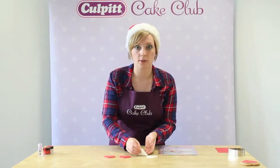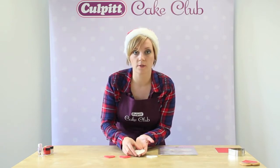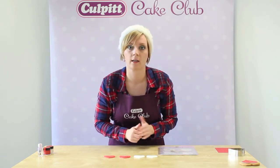For the first step we need to create the heart shapes out of the sugar paste using Colbert texture mats. For full instructions on how to use the texture mats, visit the Colbert Cake Club YouTube channel.